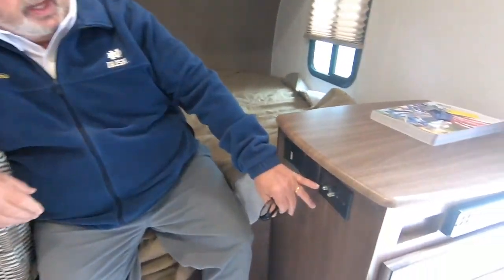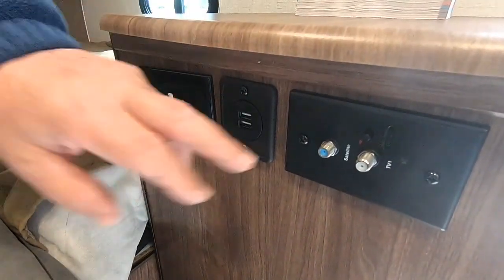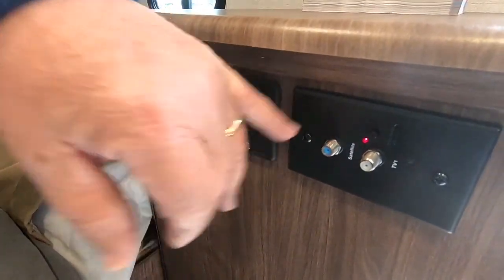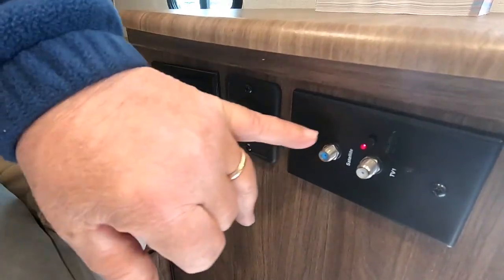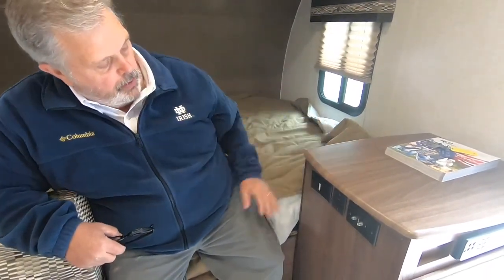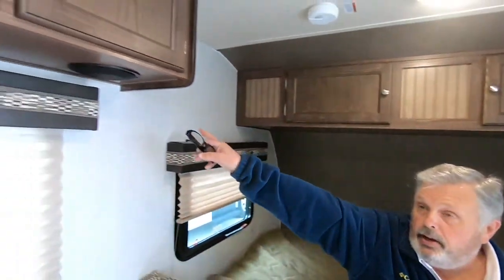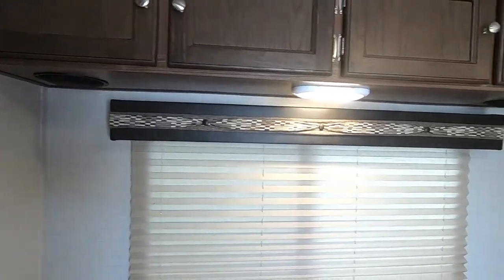Right here we have some TV connections. If you have cable from the park, run cable from here to your TV. That red button means there's an external antenna on here — if you don't have cable, make sure that light is lit and there's a power antenna that will pick up local stations. If you do have cable, you do not want that light on — turn it off. Set your TV up here. It has a couple of phone chargers or USB ports here, and again, two 110 outlets. Your speakers are on either side — you can play your stereo inside and outside or both at the same time.